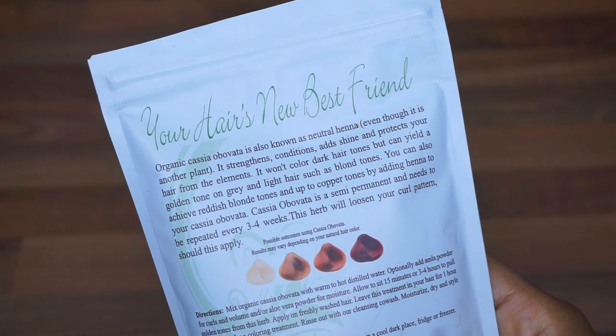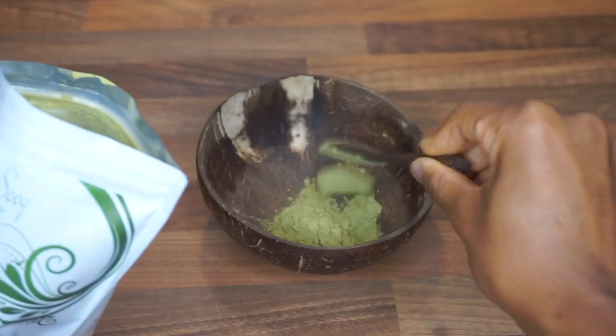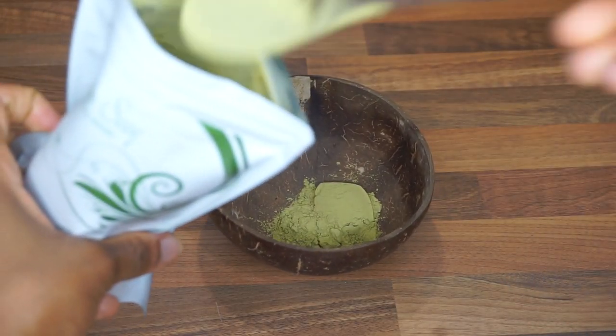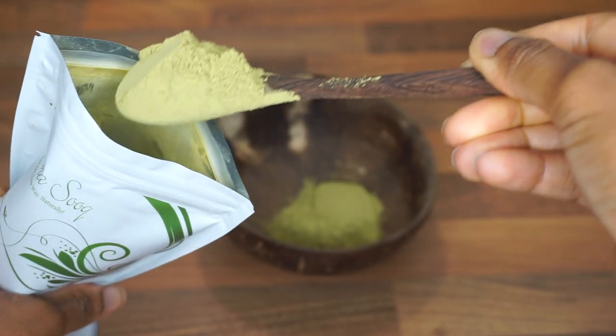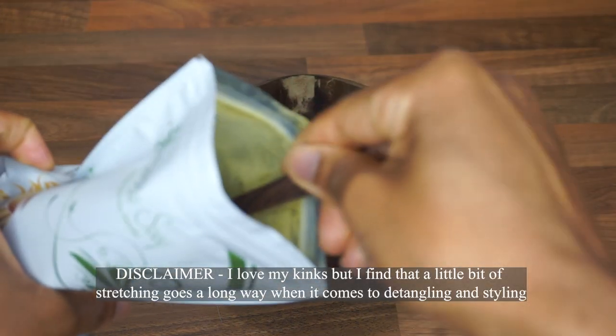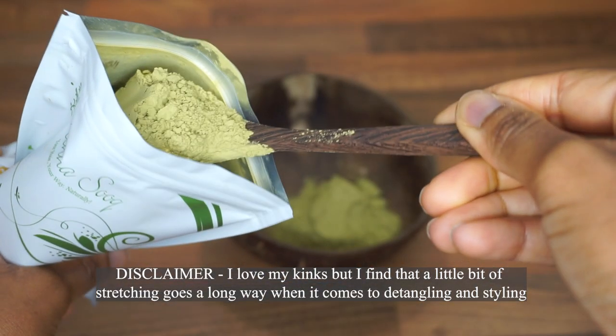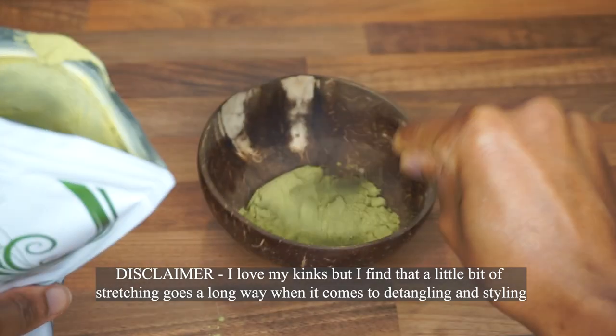Cassia is also known as neutral henna. Cassia strengthens, conditions and adds shine to your hair and also protects the hair from damage. That's why I wanted to use it alongside the conditioning effect where it also stretches out and lengthens your curls.